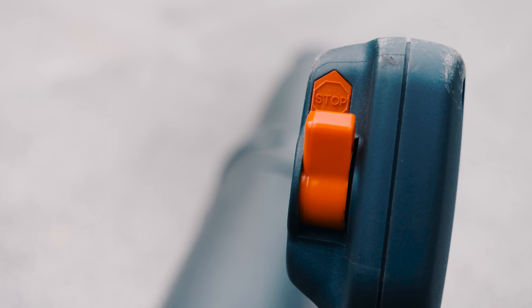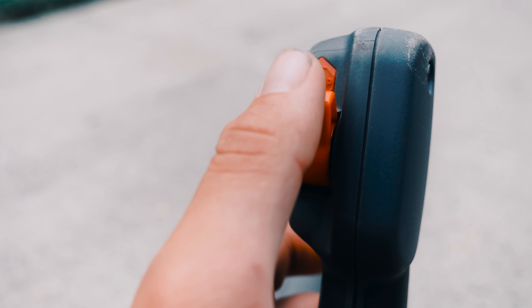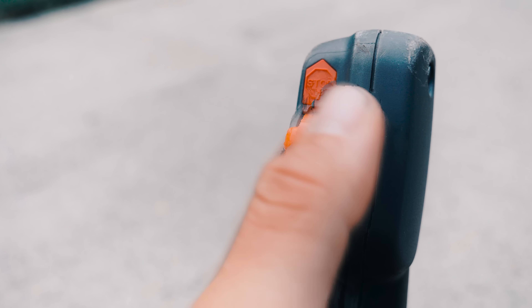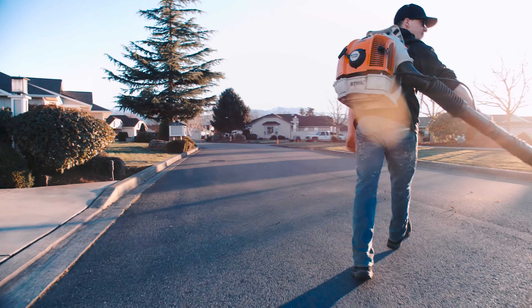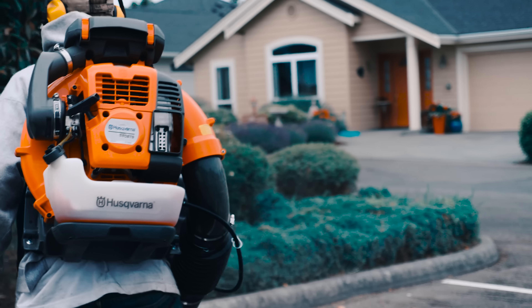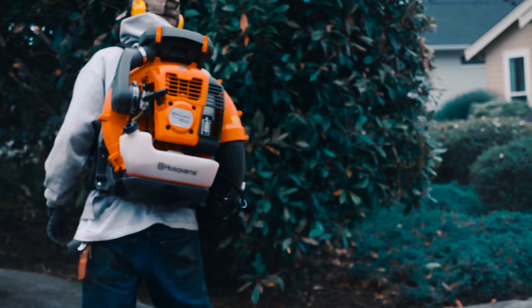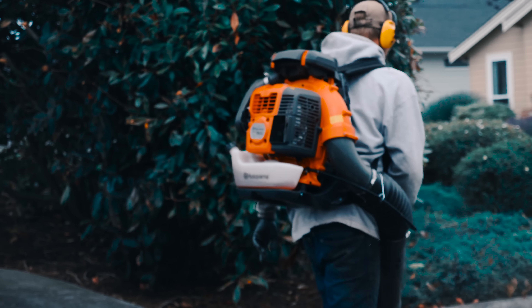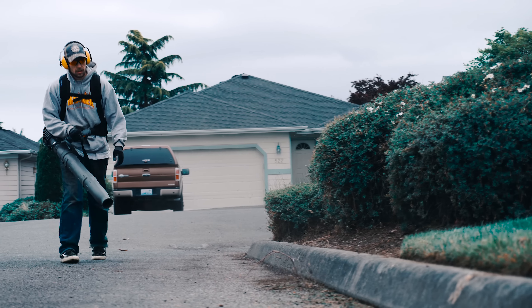While we're talking about the trigger handle, I also want to mention the kill switch. This thing is not my favorite — it's very similar to the Echo's, where you have to click it all the way up in order to turn it off. The reason I'm not a big fan is because I do like Stihl's way, which is a spring-loaded kill switch where all you do is click it and it's done. If you forget to click it down and then go to start it, it's just one of those annoying things. I would rather see the spring-loaded kill switch rather than the click-up switch.